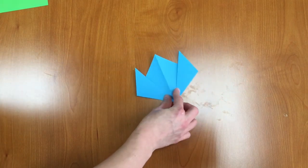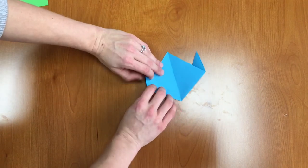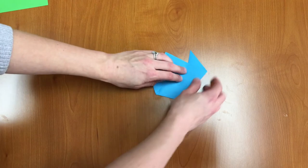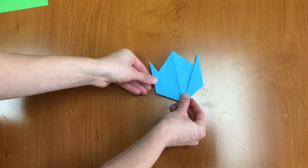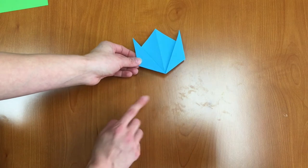So now we kind of have a tulip shape. We're going to flip this over and fold in the corners slightly and this will hold our tulip together — and there we go. Now we have our tulip, the flower, but now we need to make the stem.